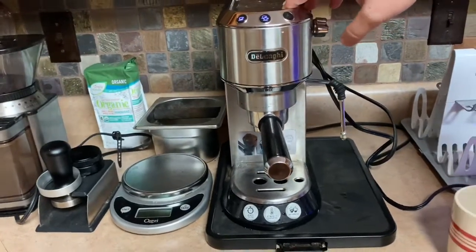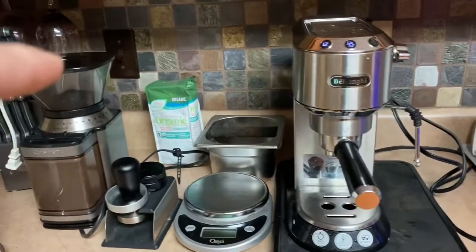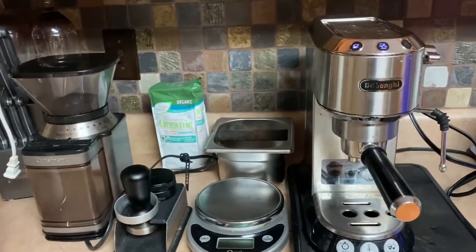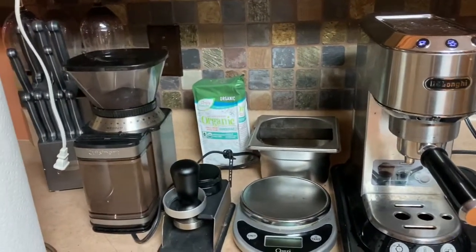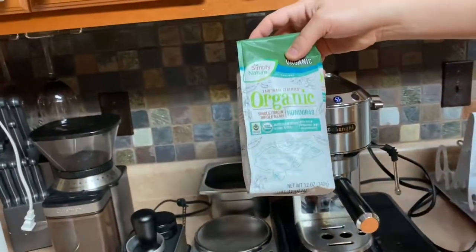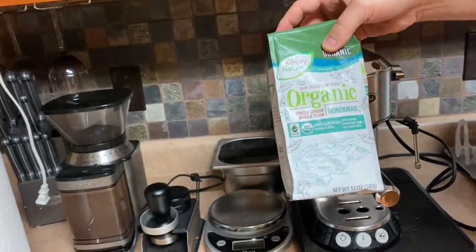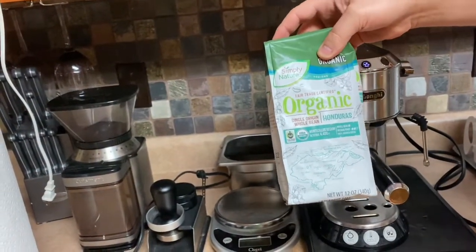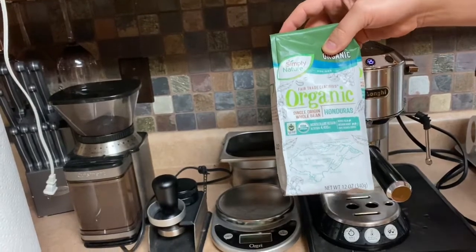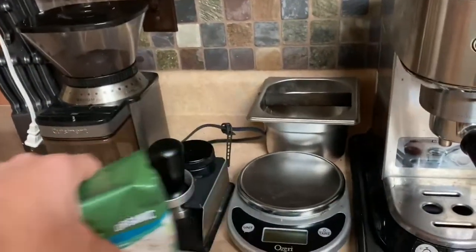We're going to use 18 grams today. This coffee I get at Aldi's — I like the taste. It's organic beans from Honduras, a medium roast. I grind this up and it's a nice, good taste.